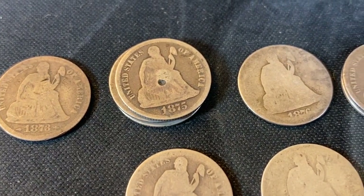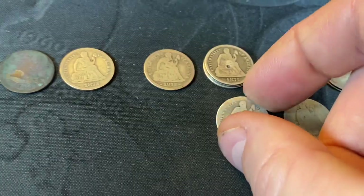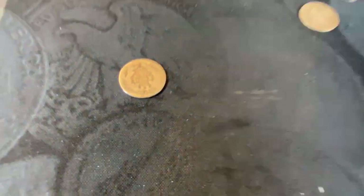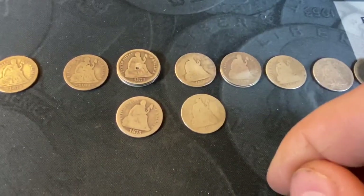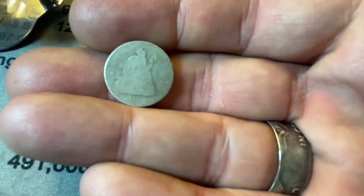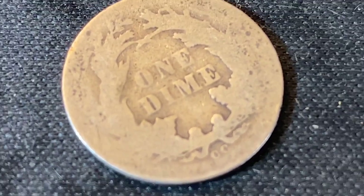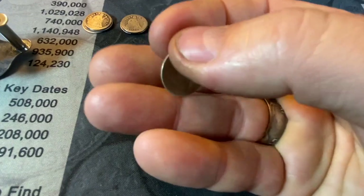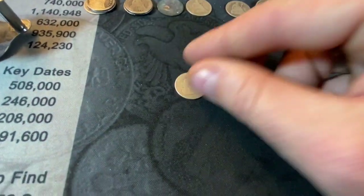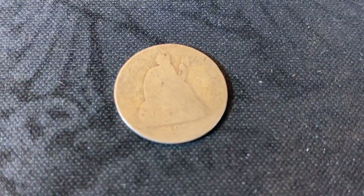We've got three 1875 Ps — a couple of them have holes in them, so two with holes, one without. Nothing really great there. We did get an 1875 with an S mint mark — it's pretty beat up, but it does have an S. One 1876 from Philadelphia, and believe it or not, we do have another 1876 — almost impossible to see with the naked eye — and it even has a CC mint mark on the bottom, with the right C being the high C.